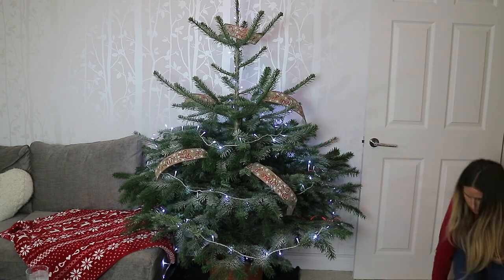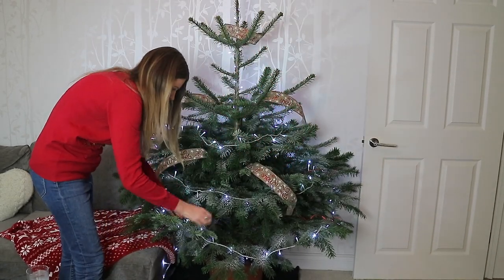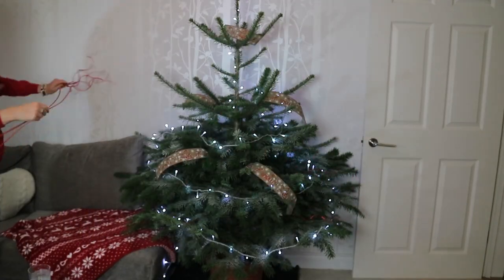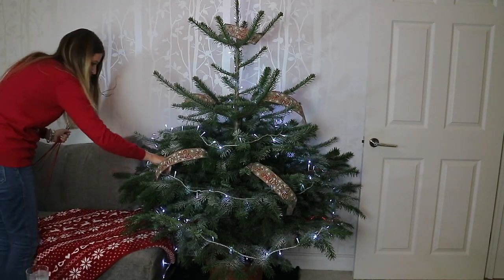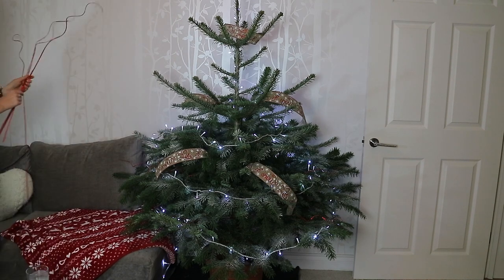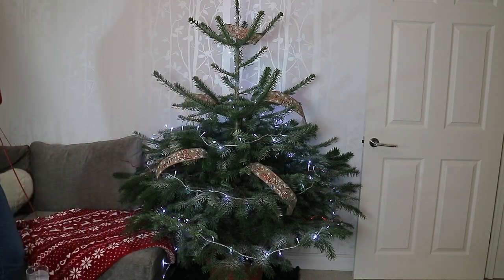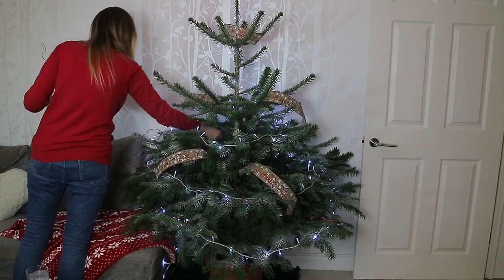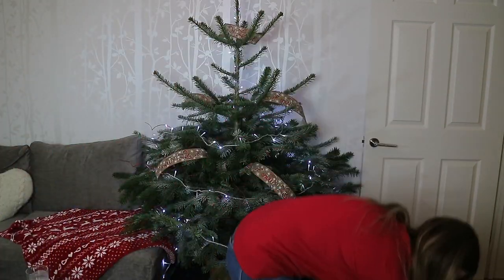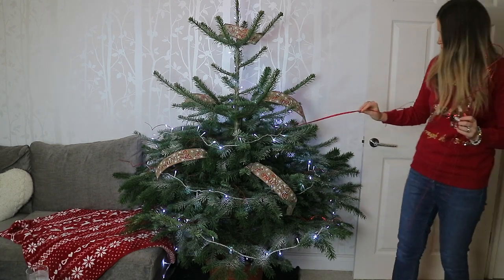The other new thing I bought this year in my Christmas haul — I'll link it down below — was these curly red branches or foliage. I just placed these in the tree across all the different tiers. I really liked how they stuck out because of the curl. These were a bargain at only two pounds for a good decent-sized amount, and they were from Sainsbury's.